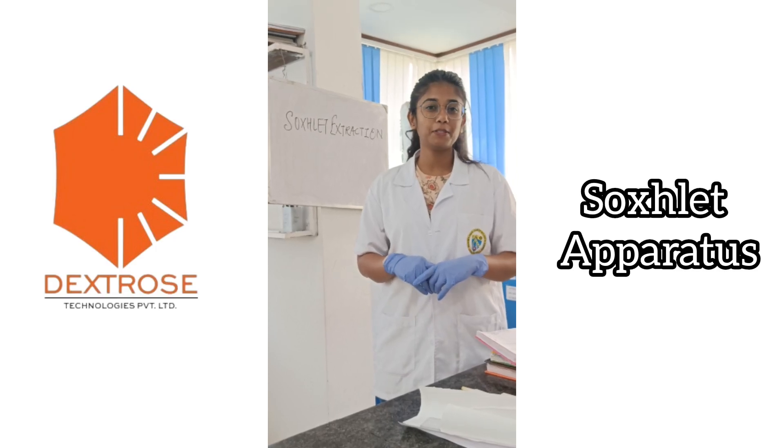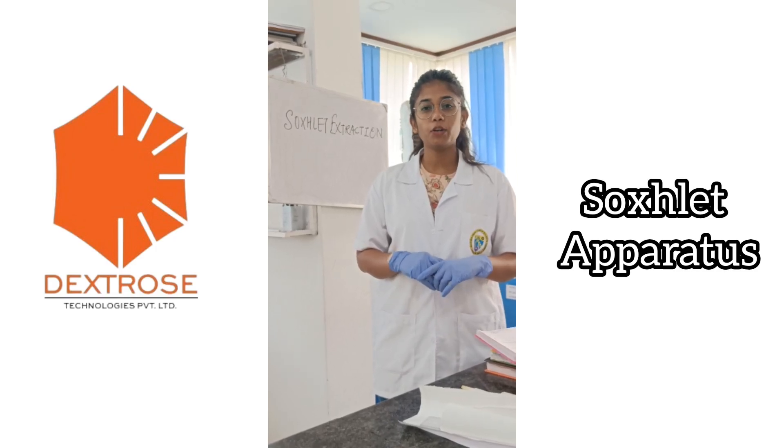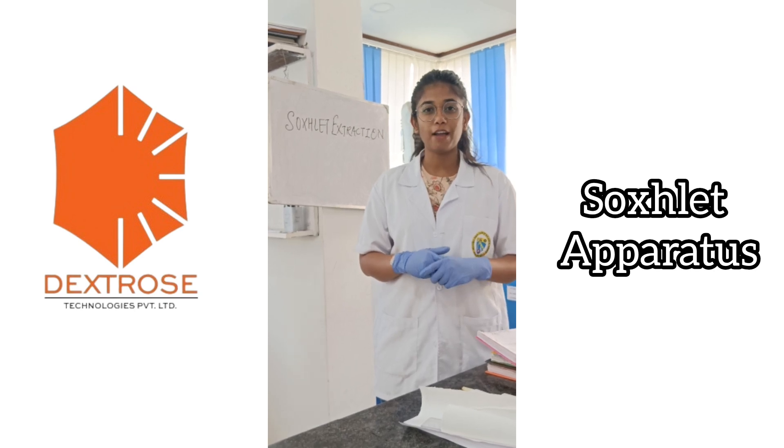Hello everyone, welcome to another episode of Texmas. In this video, we are going to see how to set up a Soxhlet apparatus. Let us go and have a look at it.